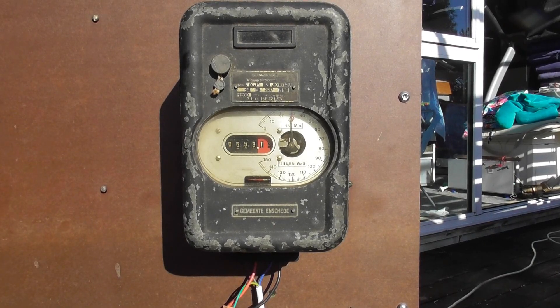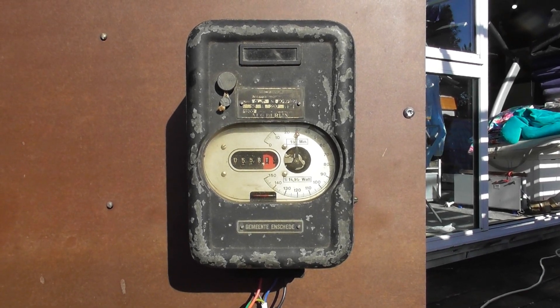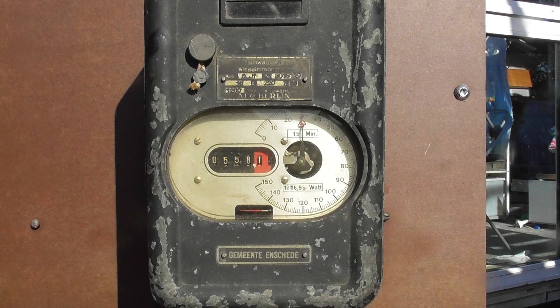I did some cleaning up in my garage and I found this very cool meter. I've been looking for it for a long time. I bought it about 10 years ago from Mark Platz in the Netherlands. This is an old AEG meter and it's got two discs.